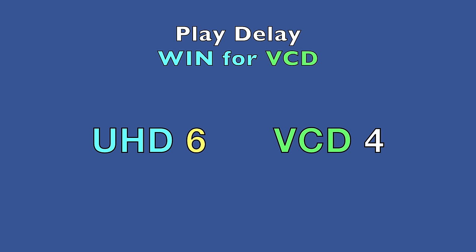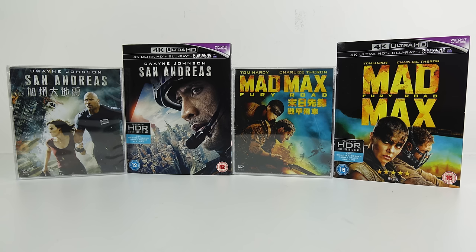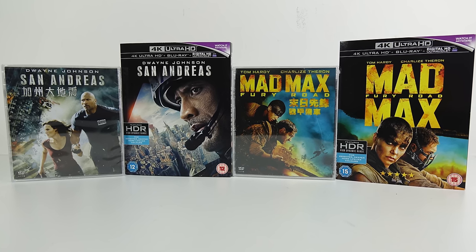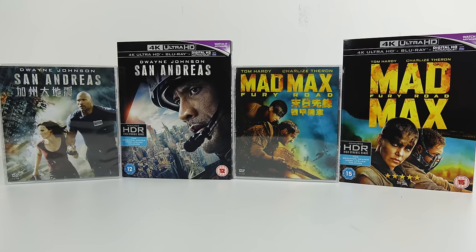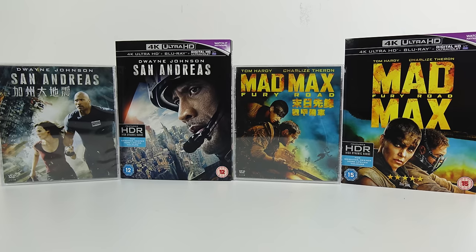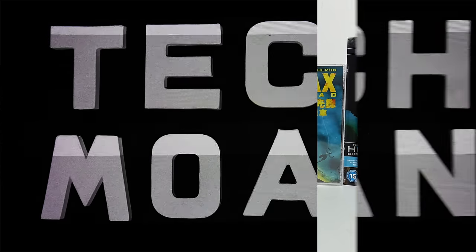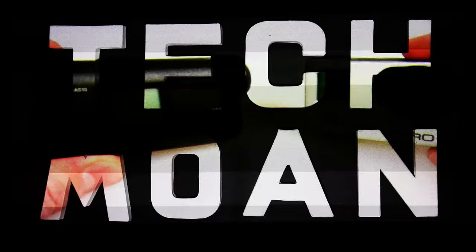Overall, the grand prize goes to the UHD — how couldn't it? The two formats are 23 years apart. We're really comparing the worst possible video format you can currently buy movies on against the best. I just happened to have both discs and thought it would be amusing to feature in a video. Hopefully you've had a bit of fun — thanks for watching.